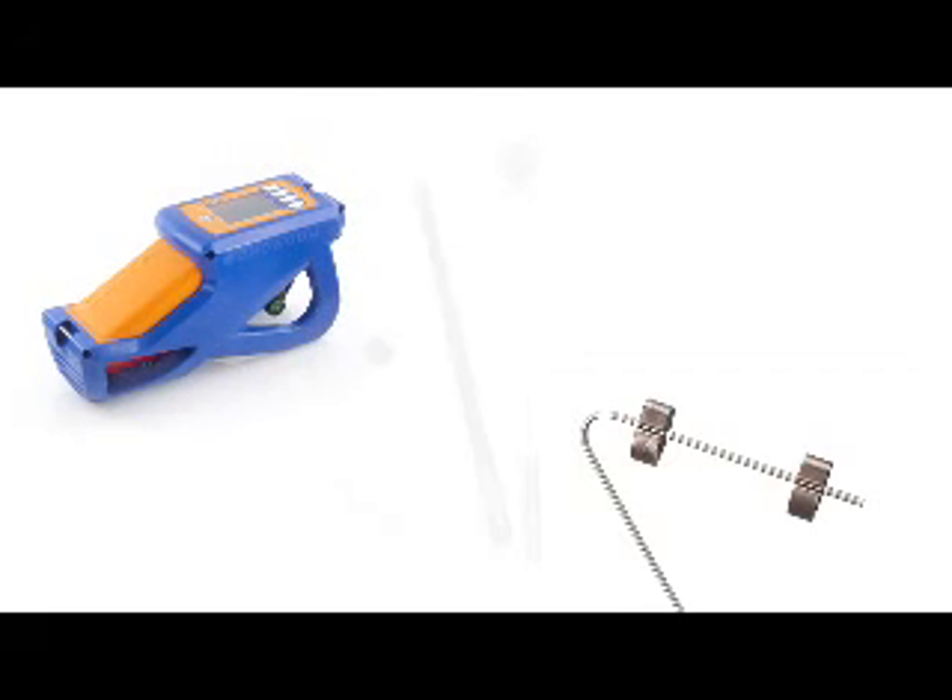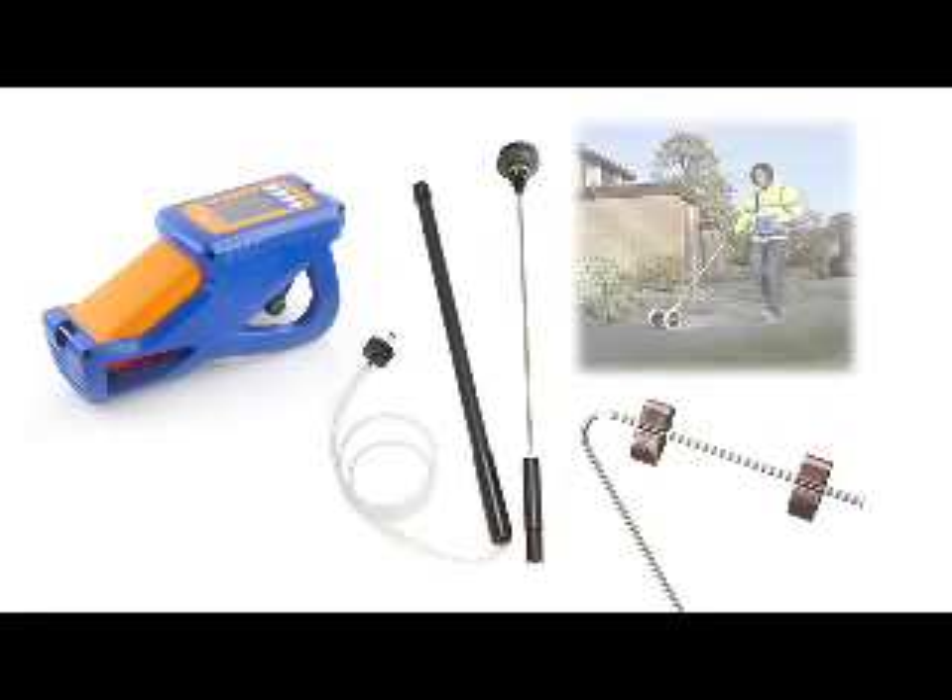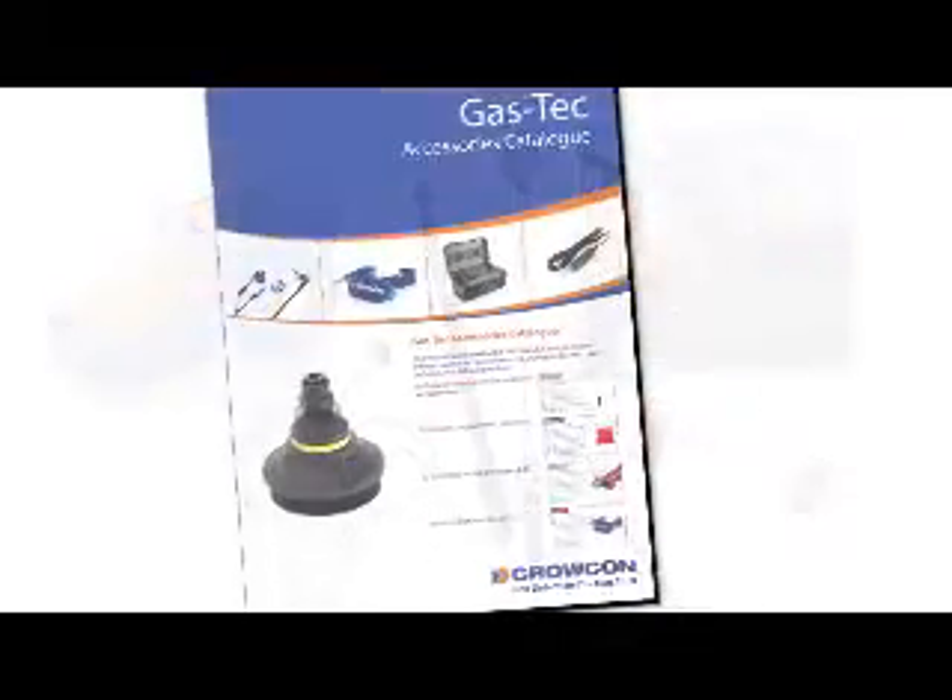Gastek is easy to maintain and is supported by a complete range of optional accessories including different probe types. Details can be found in the Gastek accessory catalogue.